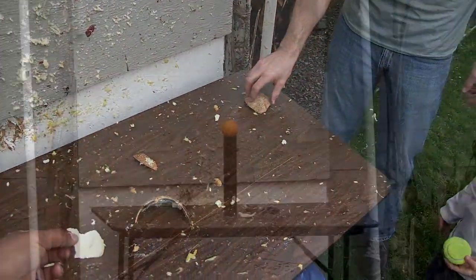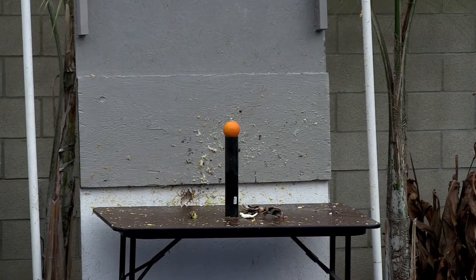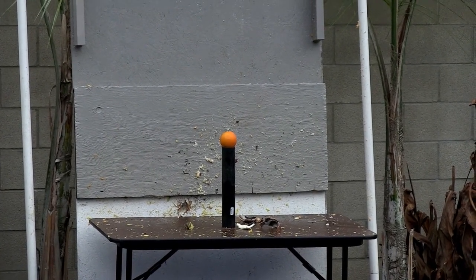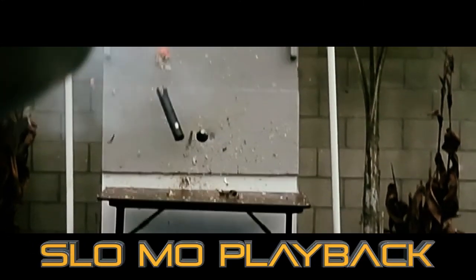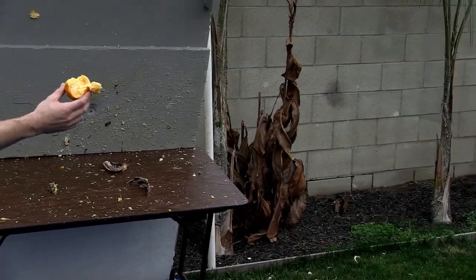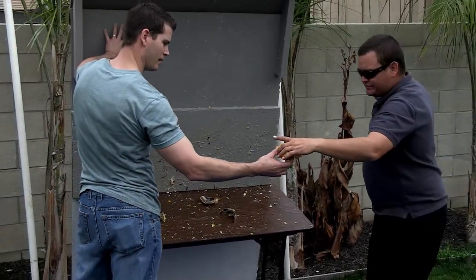We're shooting the tennis ball bomb against a frozen orange. In three, two, one. Oh, shoot. Holy crap. Did you ever hit it? Yeah, it obliterated it. A little pipe. I missed it. Look, another frozen orange. Nice. Destroyed that thing.